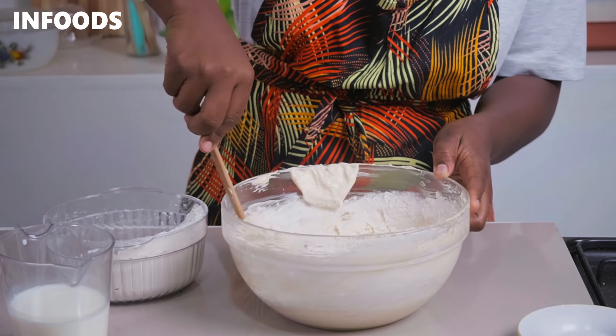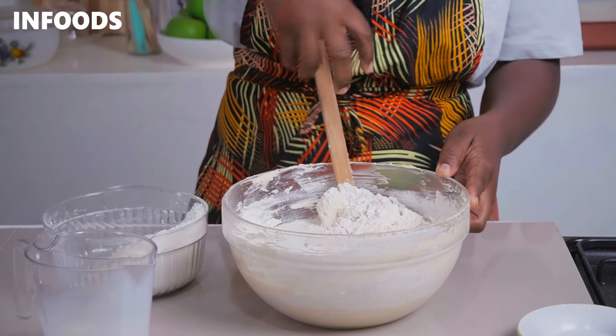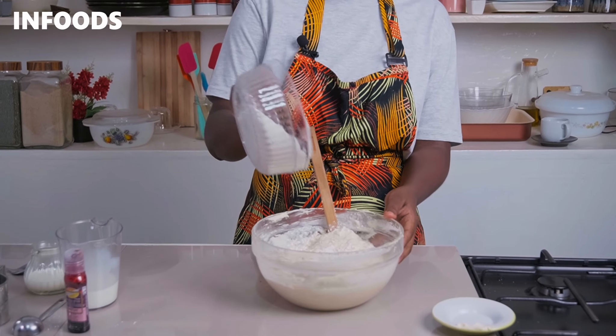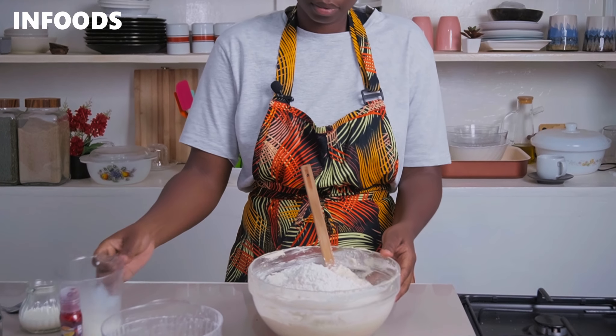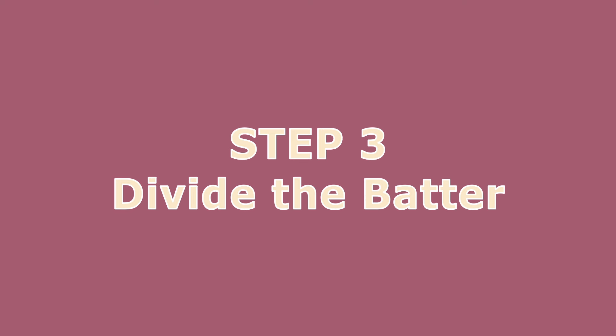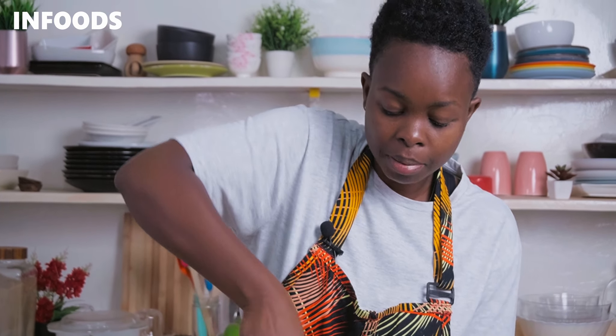All you need is a spatula because you don't want to knock out all the air from the batter. Fold in the flour, add in some milk, fold in the milk, then add in the rest of the all-purpose flour and milk. Grab the bottom of the bowl to make sure all the ingredients are fully combined. If you notice any lumps in the batter, there's no need to panic — the point here is not to over-mix the batter because you don't want the cake to crack on top.